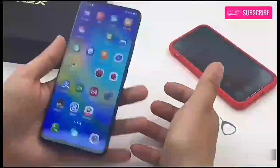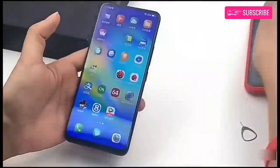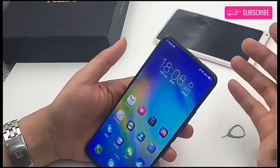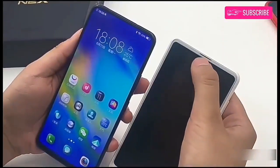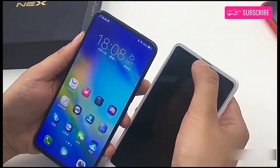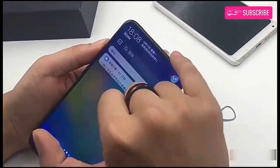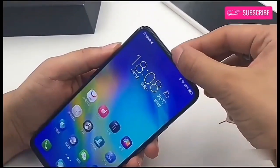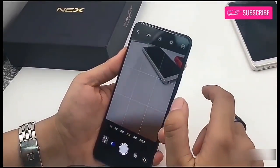The phone comes with a screen soundcasting technology, which basically means that the speakers are integrated with the screen. Further, all the sensors on the device are hidden under the display. Because of the narrow bezels surrounding the display, Vivo had to come up with a unique solution for the front-facing camera, and thus one of the highlights of the phone is that it comes with a pop-up front-facing camera.